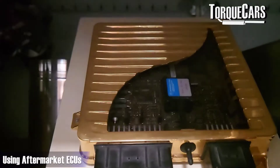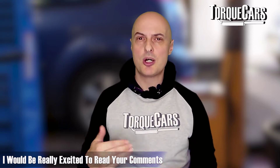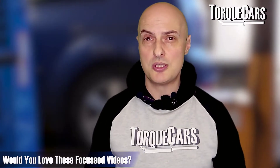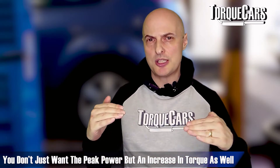In many cases people go to an aftermarket ECU to properly adjust the tune and extract maximum power. We see units from U-Tech, Access Ports, and ECUTech used to great effect on the EJ20. Don't just look at peak power - you don't want just a blip of power at the top end of the RPM range. You really want an increase in torque, and even early naturally aspirated engines can have their torque curve adjusted dramatically, introducing more power at the lower RPM range, making a significant difference to drivability.